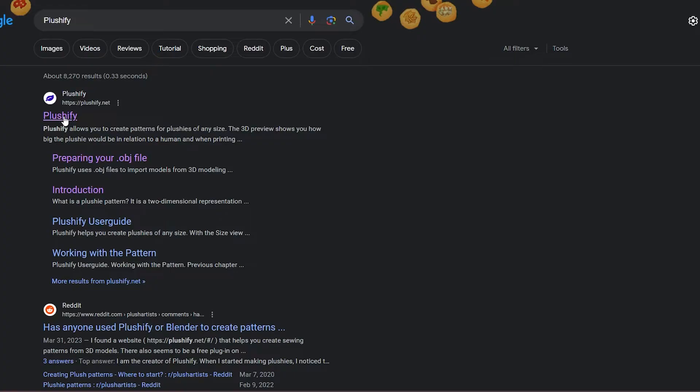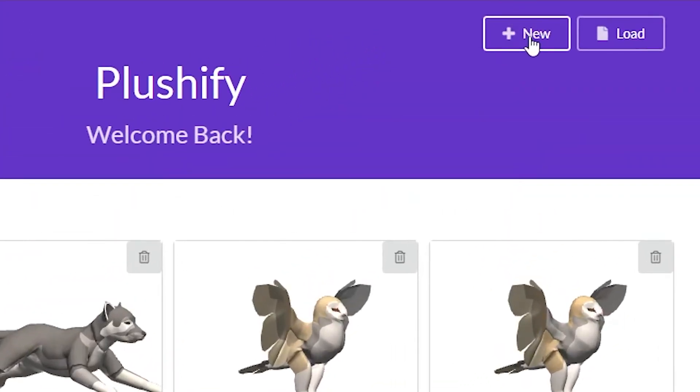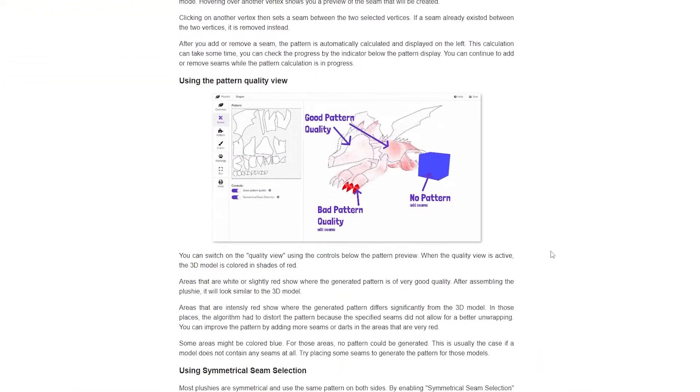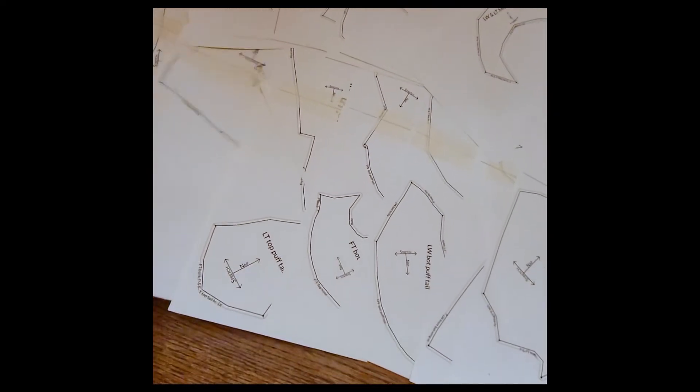And do something else I did — thank God I found this. I ended up stumbling upon this website called Plushify, which essentially does exactly what I want and need it to. Plushify is a free-to-use program and it has everything labeled out for you. It has a whole user's guide — if you have any questions, it's going to tell you how to format your model, the do's and don'ts, and how to make your seams so they actually translate well to a physical sewn object. I'm just going to show you the features this program offers, which are really cool. It does a great job of organizing all your pattern pieces, and you're able to label them and tell what color they are. It's crazy.